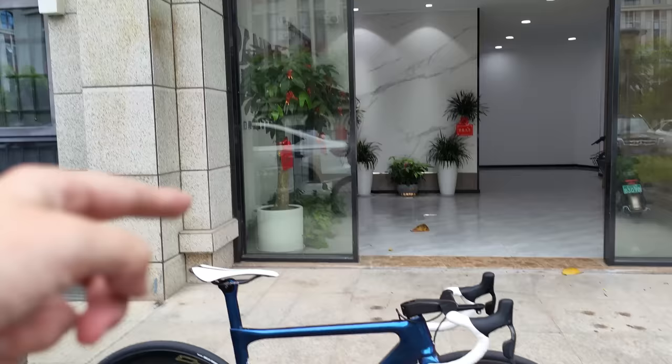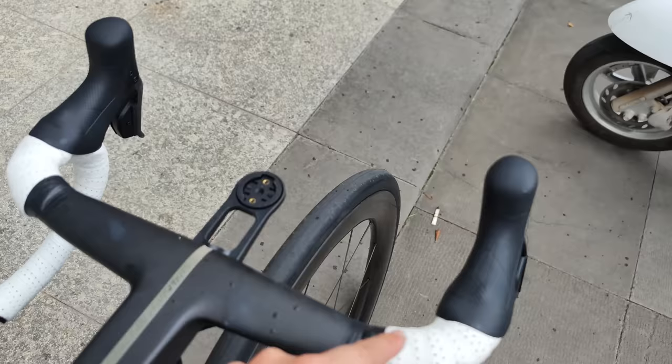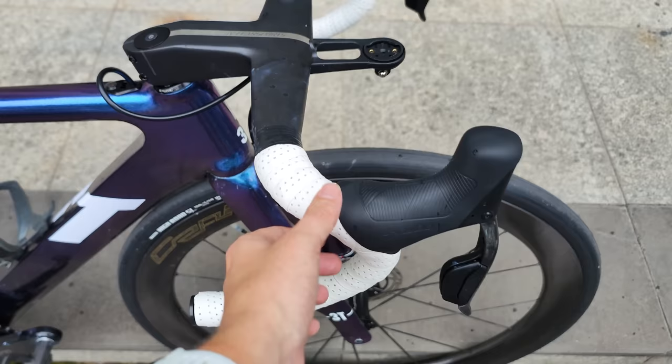Up front he's using the Farsports Aero cockpit in a narrow 36 centimeter size because he's just a skinny excuse of a man — not a real American man like me. Cables are fully integrated, as you can see. Bar tape looks like some generic bar tape.